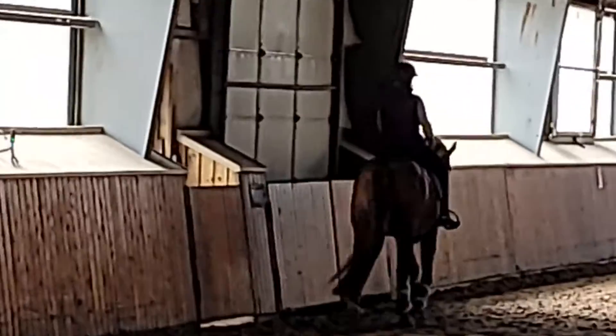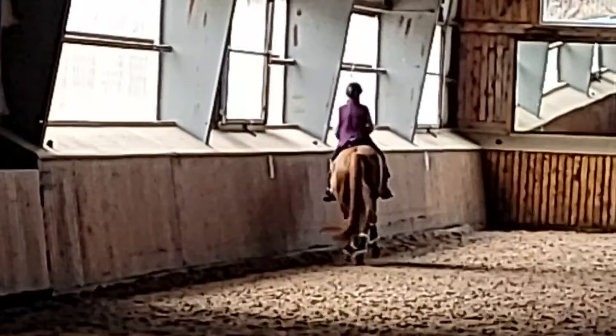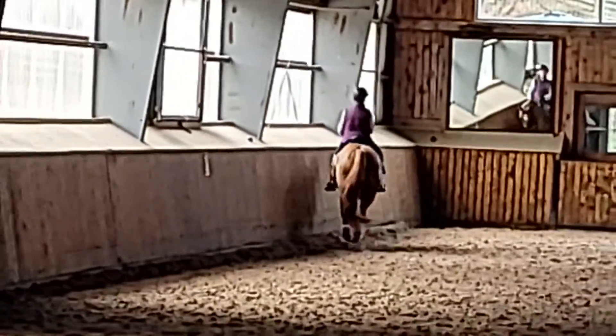Okay, good. All right, travel your right — so both your shoulders are heading straight to that mirror. I think it's a little easier for you this way.